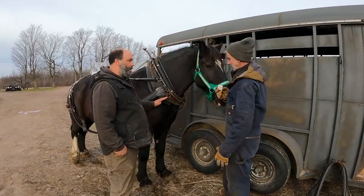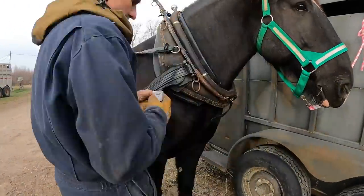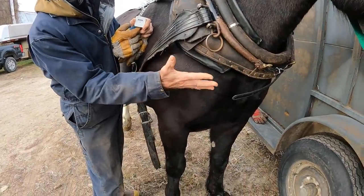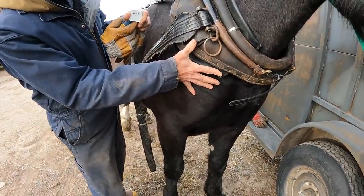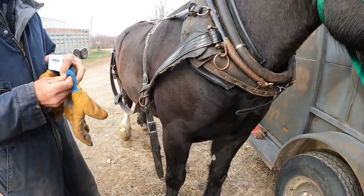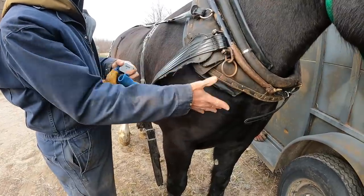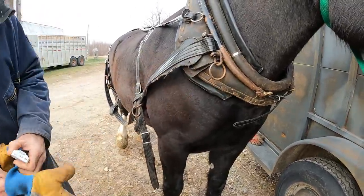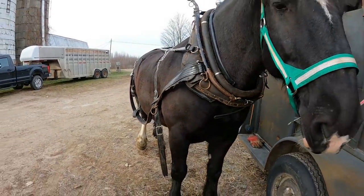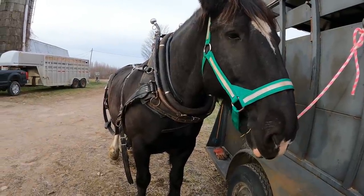One way to check collar fit is to find that bone right there in the corner and put five fingers like that — right to the bottom — and that's one way. The collar is not sitting where it's supposed to be. The collar is too small and the hames do not fit that collar. Even if you tighten this up where it should be, see the big gap up there? It's a huge gap.